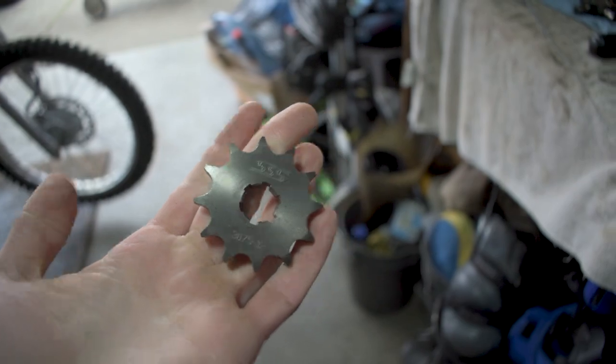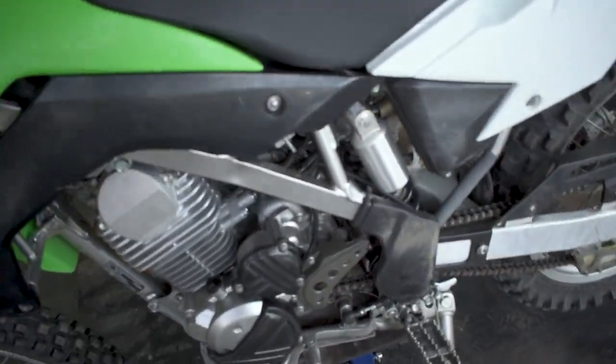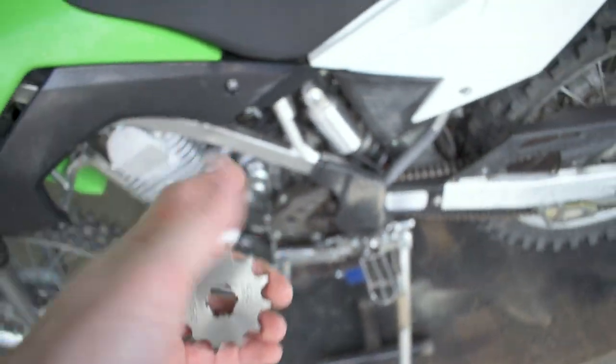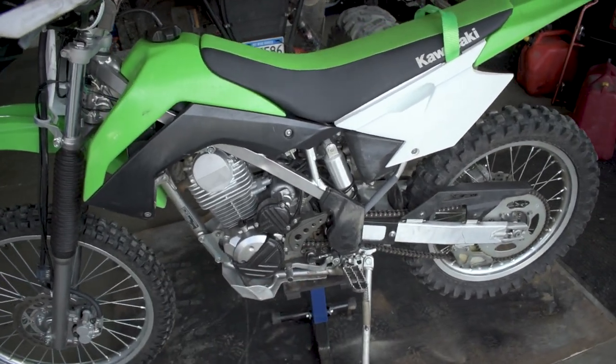Here we've got a front sprocket for the KLX 140. On the 140 RF it comes standard with a 13-tooth front sprocket, and we're going to swap it out for this 12-tooth sprocket. That's going to give it more torque — it'll pull a little bit of top speed off, but we'll get more torque in all the gears.